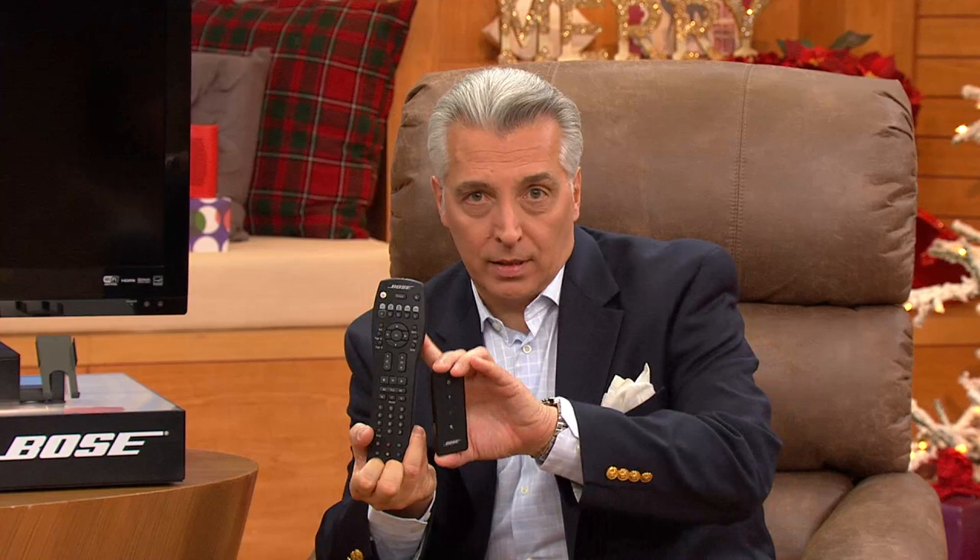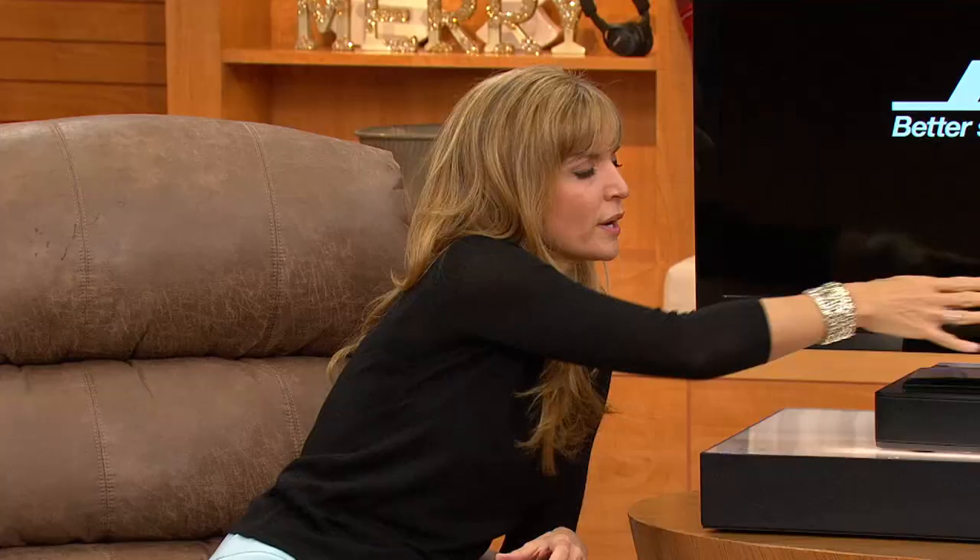We do have a universal remote available separately that will control your Bose Solo and all your other devices, but you don't need it. For your TV volume setting before hooking it up — actually, you can shut your TV sound off completely, because you're not using the TV's sound. The audio comes out of your TV via the optical cable into the Bose Solo. Everything connected to your TV — cable box, DVD, Blu-ray, VCR — connects easily right into the Bose Solo.